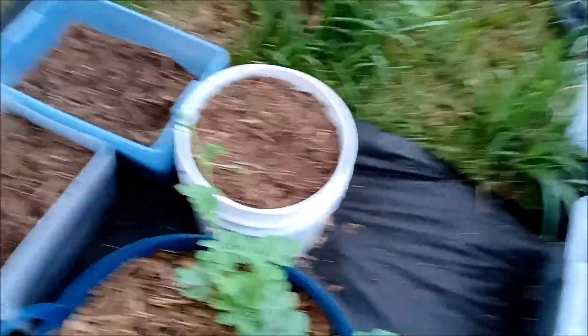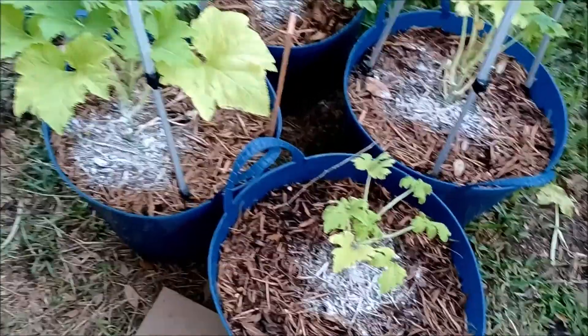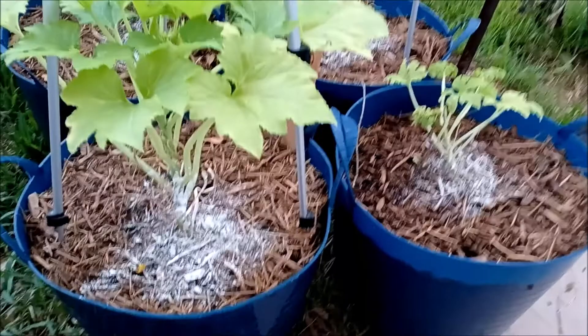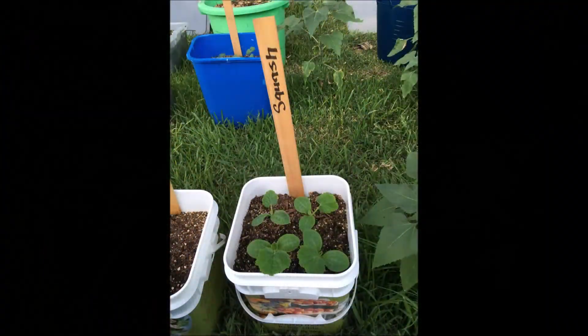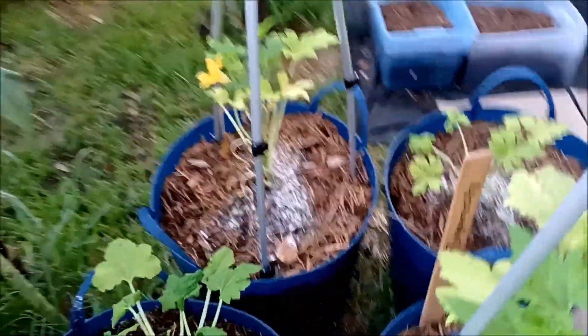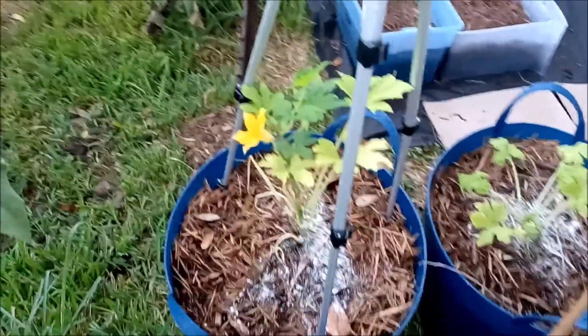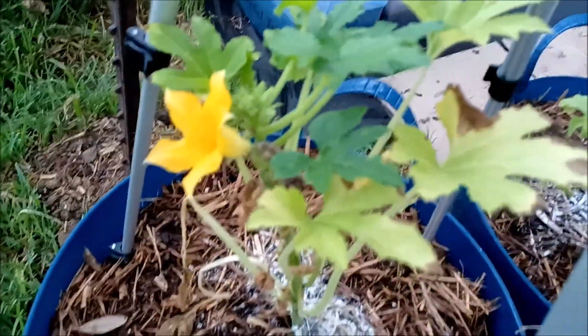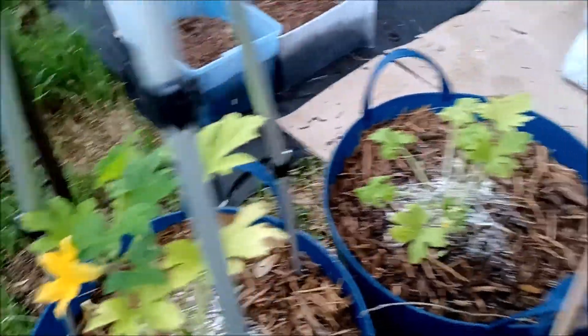I'm not going to try to trellis it or anything like that — just going to let it vine all over the place and see where it goes. My squash — I shrug my shoulders with my squash. They started here, and they produce flowers, but I find myself wrestling with what is the best approach for managing bugs and things like that.